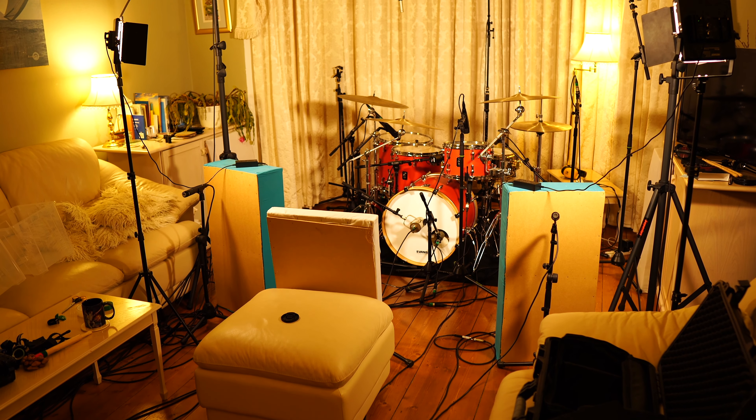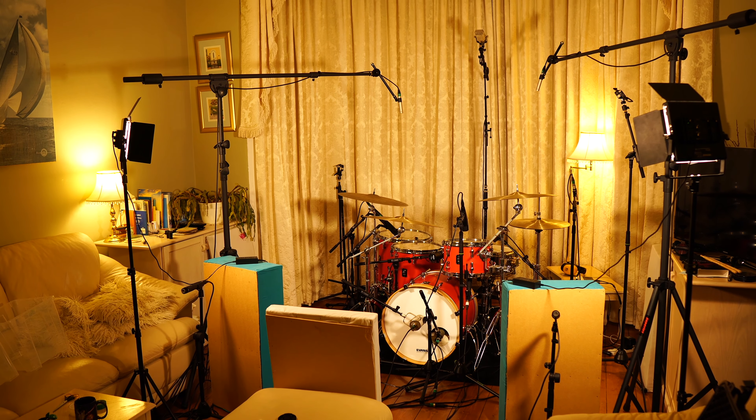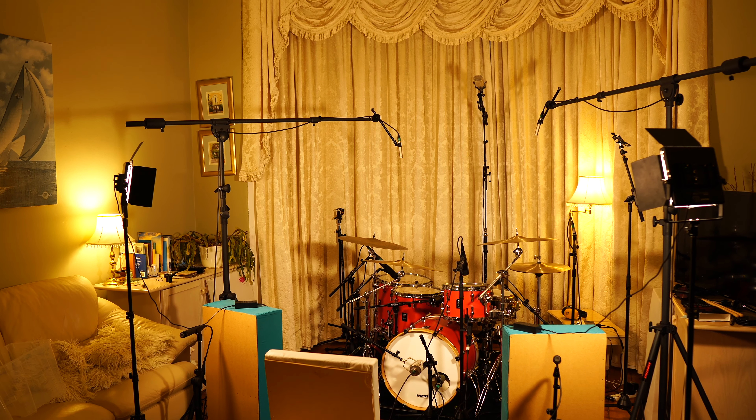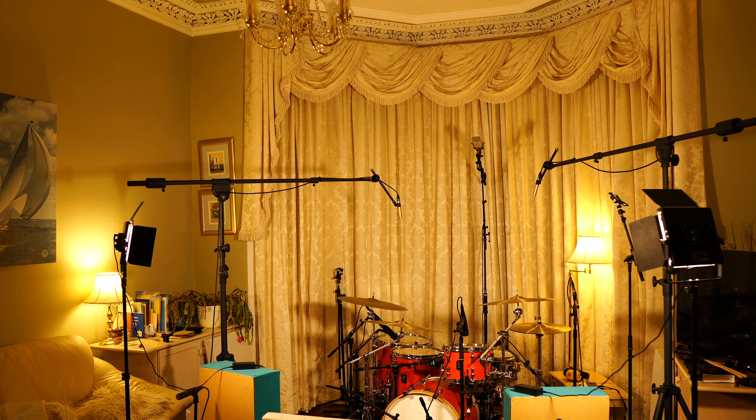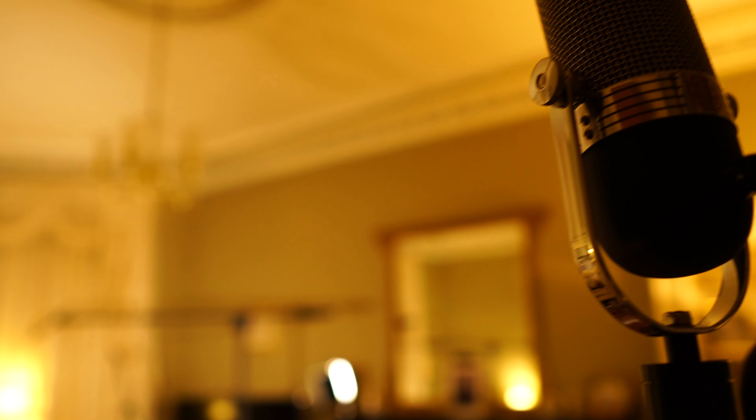This is a totally untreated room so it isn't absolutely perfect, but I've found that the best spot to have the drums is in front of the curtains here. It means they act like a little bit of a drum booth, absorbing some of the reflections, and it also means I can get a good amount of distance between the drum kit and the room mics.